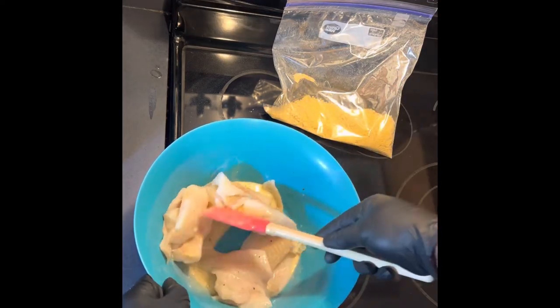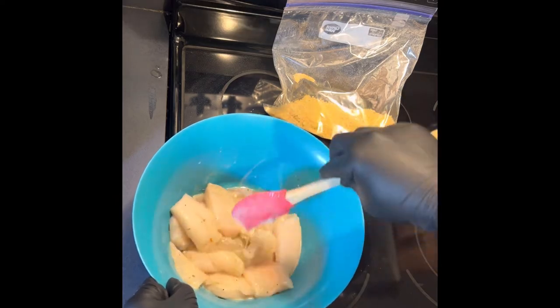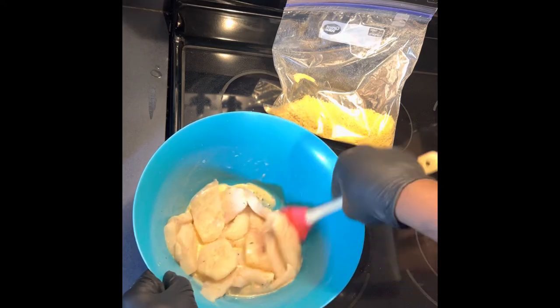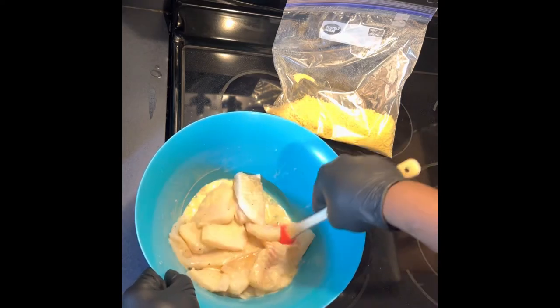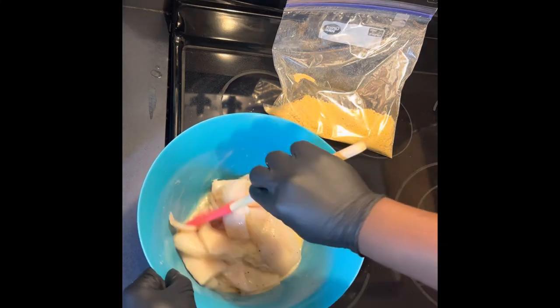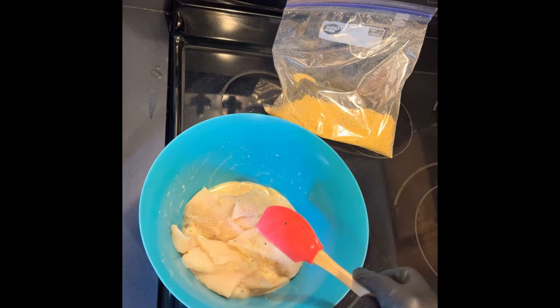My air fryer has already been preheated. I'm going to run it at 400 degrees — get it nice and hot and crispy, cook it fast. Now I'm just going to put the pieces into the batter, shake it up real good, and put them in the air fryer.